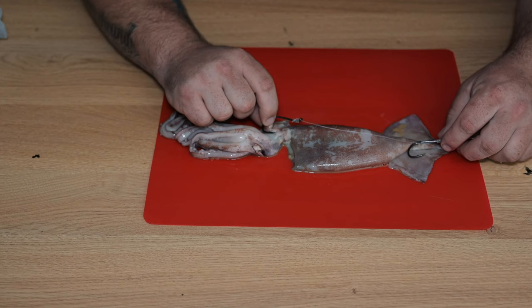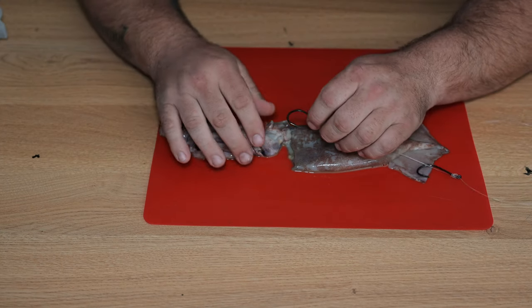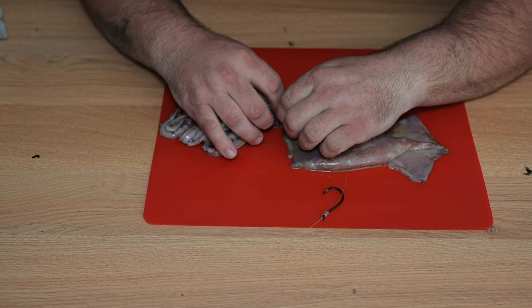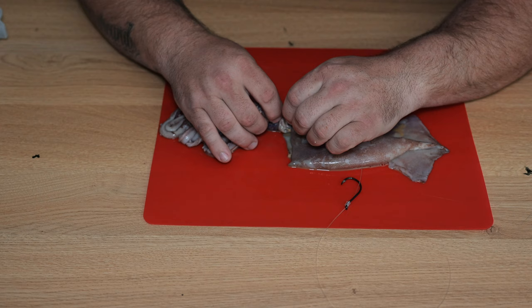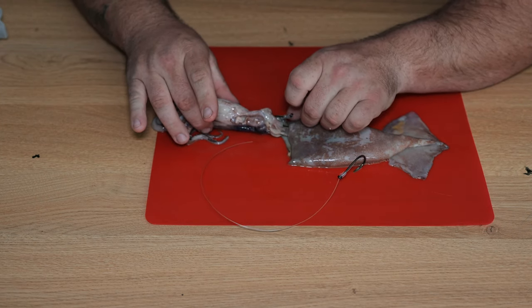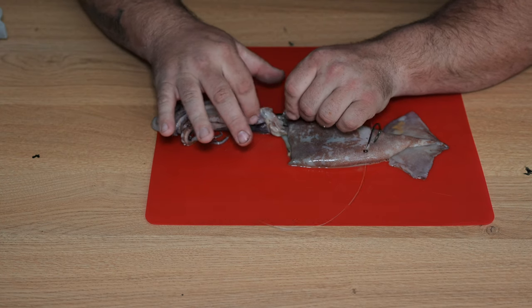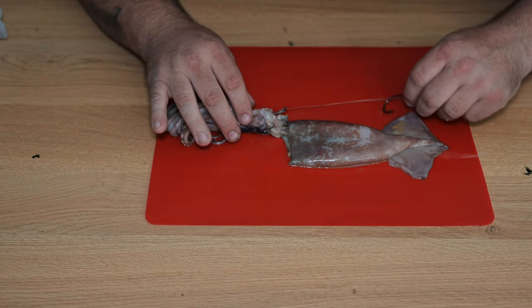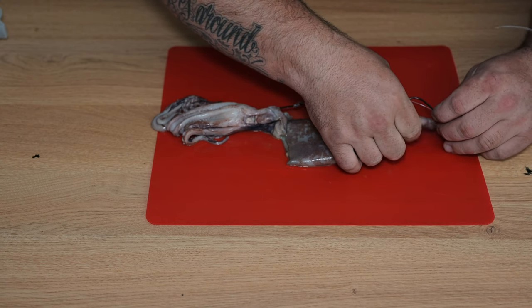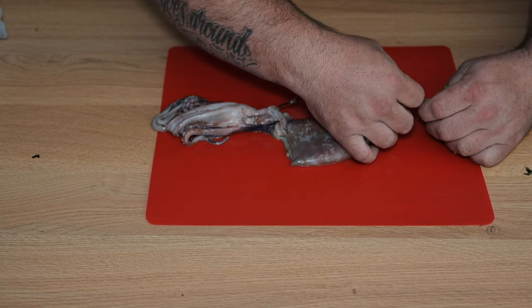What you want to do from here is just roughly work out your hook placement. If you look at the squid, you can see I definitely want a hook in the top of the head here. If you don't get a hook in the top of the head, you will lose the head — it will fall off, there's no question about it. First hook's through the top of the head; there's heaps of barb showing, heaps of hook. And then the second one, we just come up to the top into where the mantle is and pin it straight through that mantle as well.